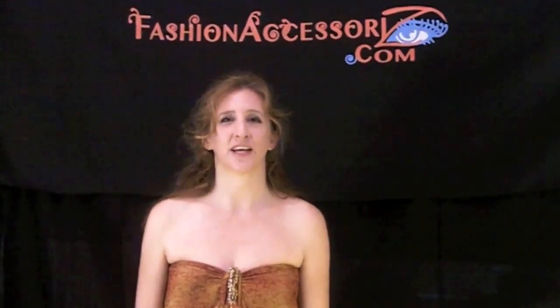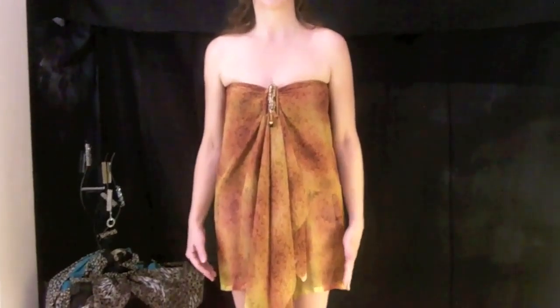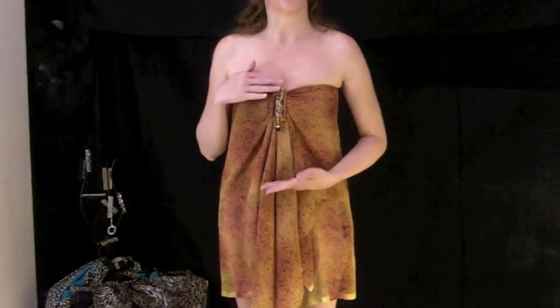Hello, I'm Kimberly Sharp and this is FashionAccessorize.com. With summer right around the corner, we're going to take a look at some of our fashionable sarongs for the season and ways to wear the sarongs with our exclusive TNB clip to easily hold your sarong in many styles.